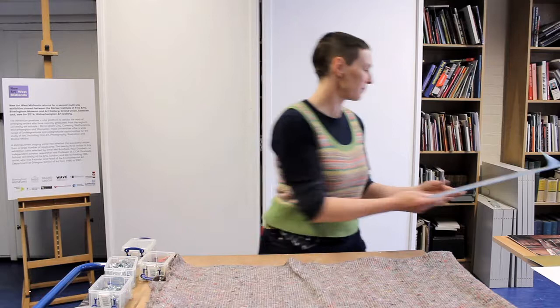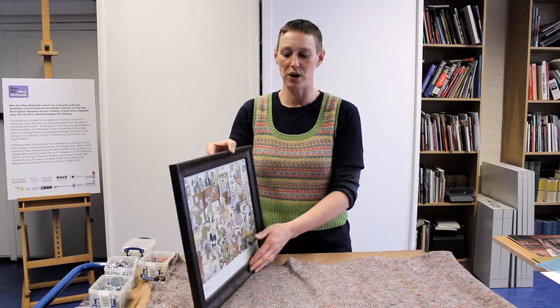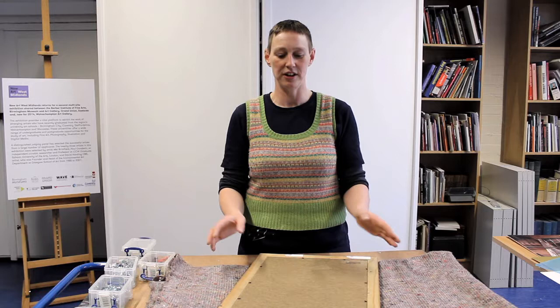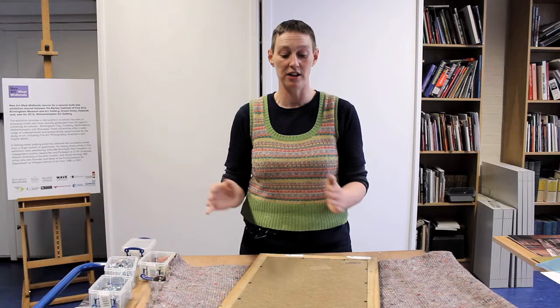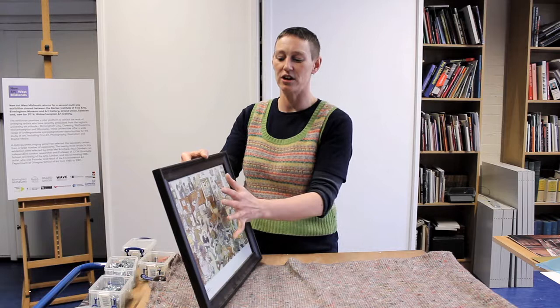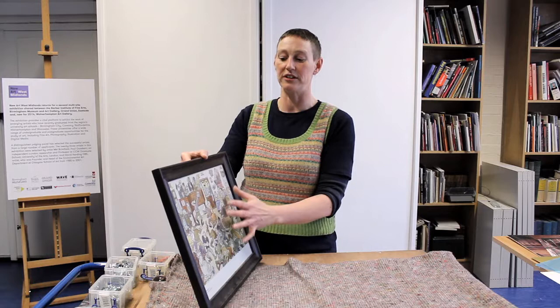If you ever have an accident with a glazed picture — for example if it falls and you hear the glass break — the best thing to do is leave it exactly where it is, undo the back clips, and remove everything layer by layer very carefully to get the picture out, then clear up the glass safely. If you pick it up, as instinct says to do, the breaking glass can scratch the face of the picture, and if it has expensive or sentimental value you really don't want that.